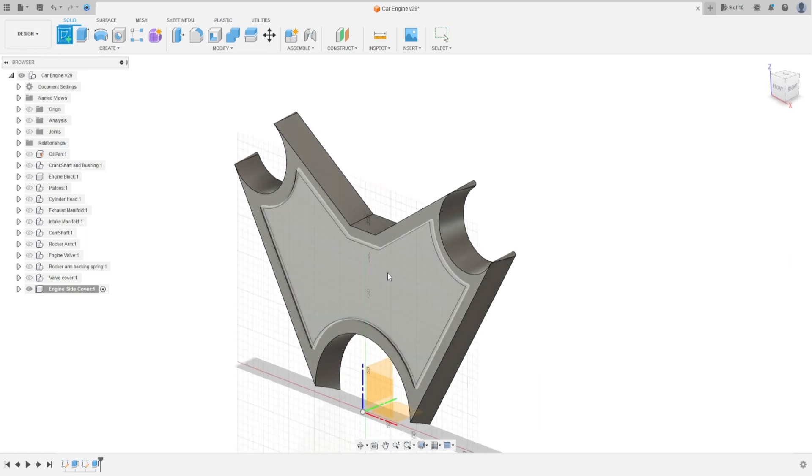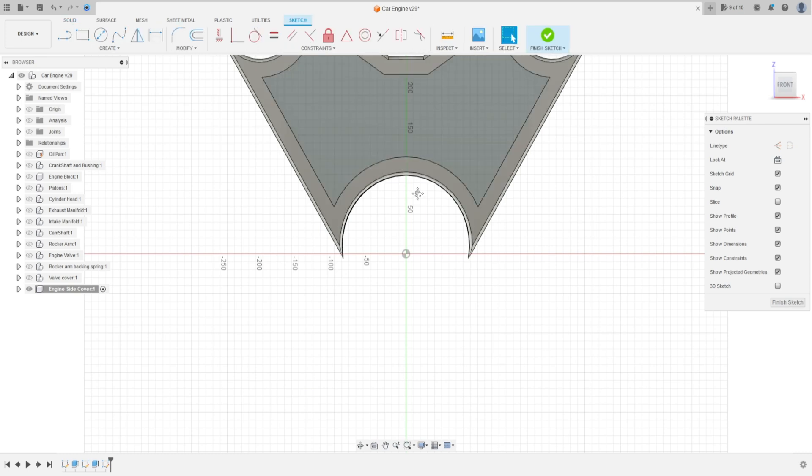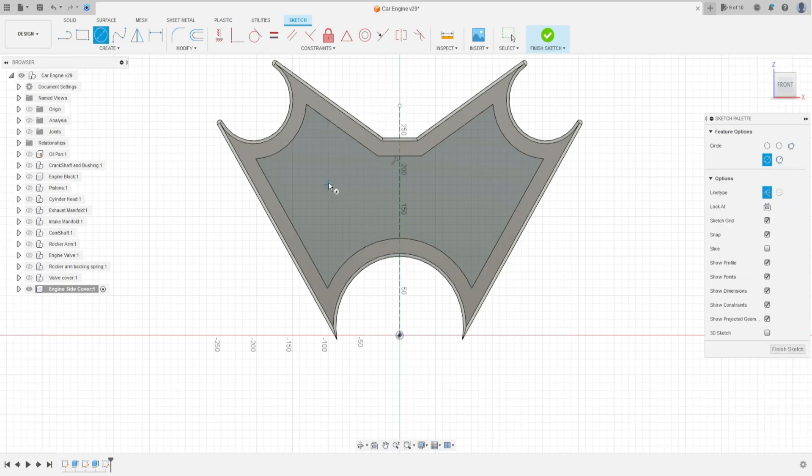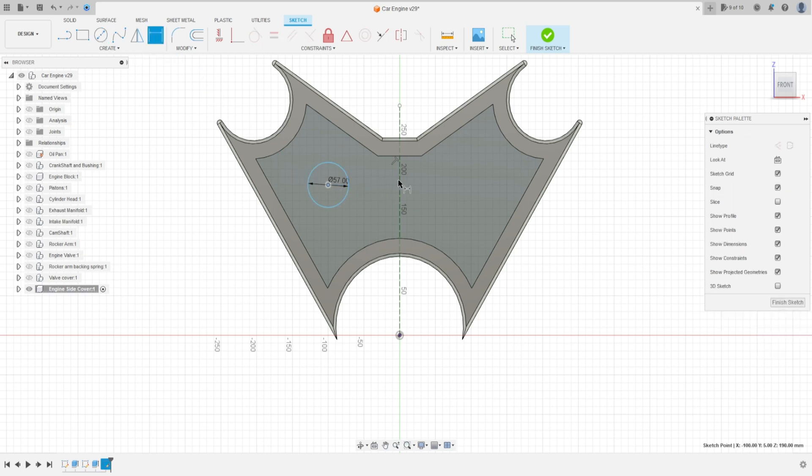Go to Create a Sketch again and select this face. Select a construction line, click at the midpoint, and make a construction line. Then select Circle and make a circle here with 57 millimeters of diameter. Go to Sketch Dimension — the distance between the circle and this line is 113 millimeters.